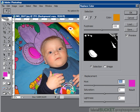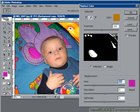If the eyedropper hasn't picked up every single shade — and that's usually the case — use the plus eyedropper to add in any missing tones. If you haven't quite got all of the tone, you can click and drag across all of those color shades, and that should fill it in.